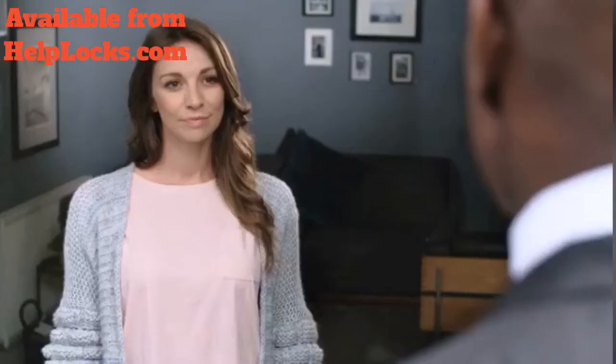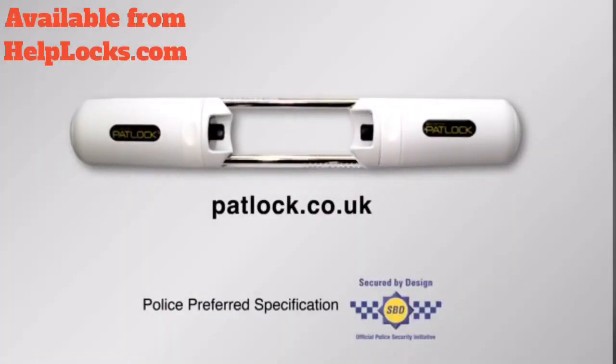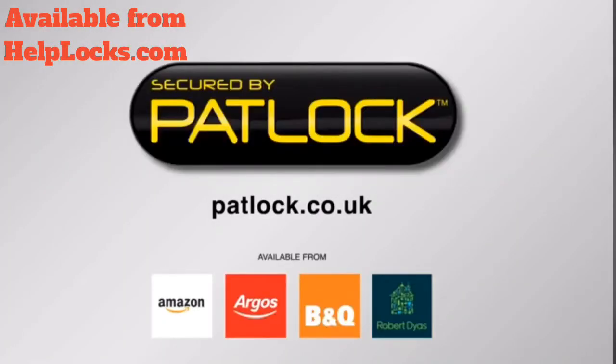So you won't be needing me anymore then? We'll always need you, Frank. For instance — French door and conservatory security: fit a Patlock.